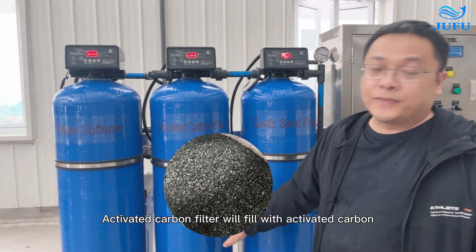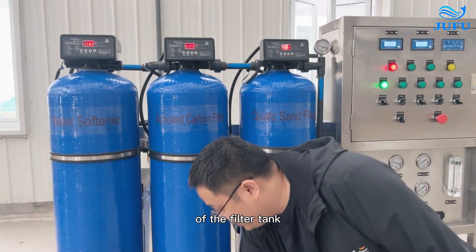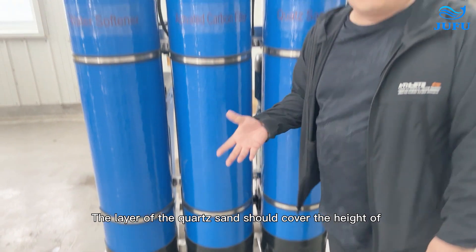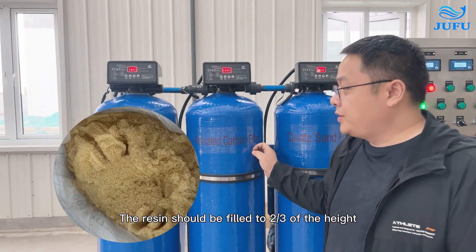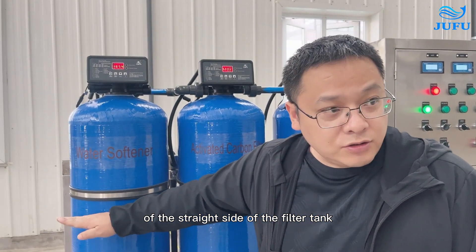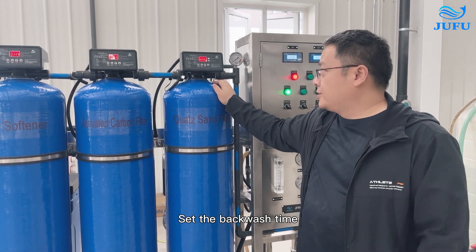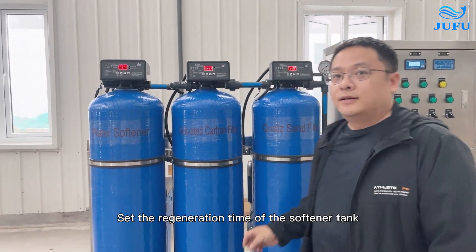The activated carbon filter is filled with activated carbon to two-thirds of the height of the straight side of the filter tank. Before filling with activated carbon, put a layer of quartz sand on the bottom of the tank — the layer should cover the head of the lower water distributor. After the filter media filling is complete, finish setting the control valve: set the backwash time, the current time, and the regeneration time of the softener tank.